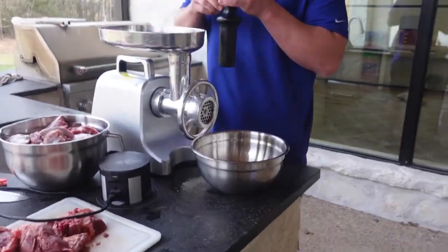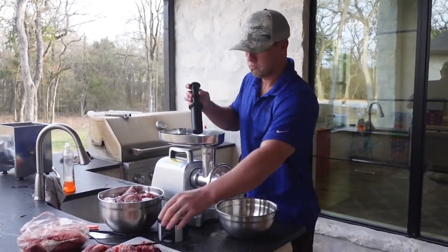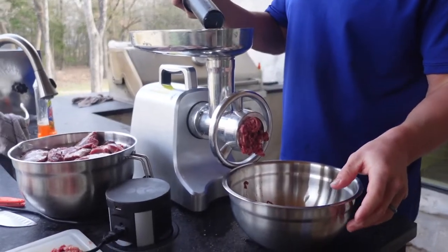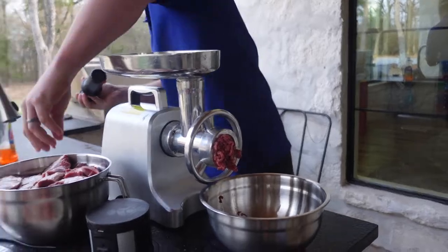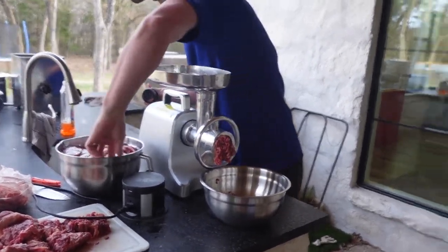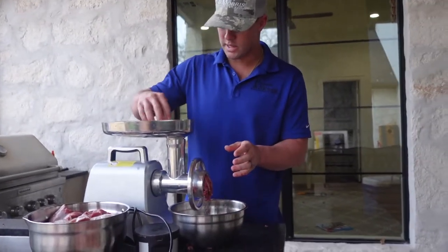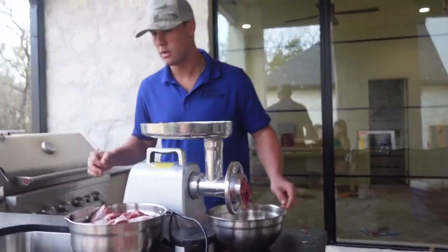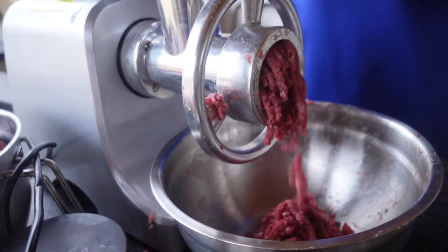We cut the black buck into small enough chunks to fit into the meat grinder and here we are just putting them in. It turns out we forgot an essential piece that helps chop up the meat as you're putting it through the grinder and helps it flow through that end piece better. We had a slight malfunction, forgot one piece, but now we have it and it is working.